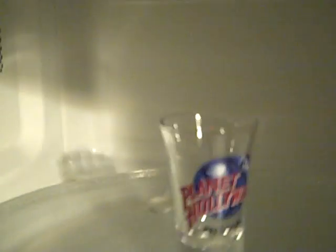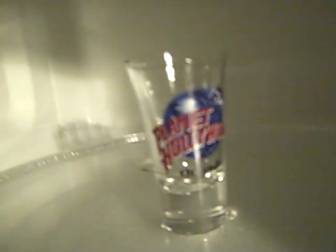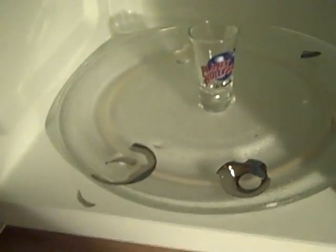This is an original Planet Hollywood shot glass. It was never designed to be microwaved. So if you happen to own one of these, don't microwave it. Ever. Because now I'm upset about that — that was a nice shot glass. So kids, what have you learned?